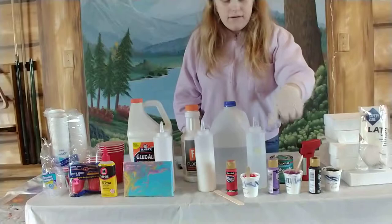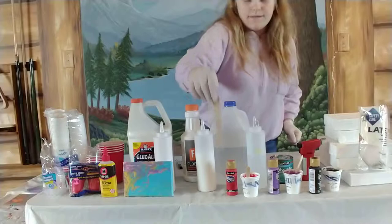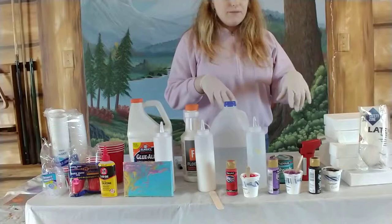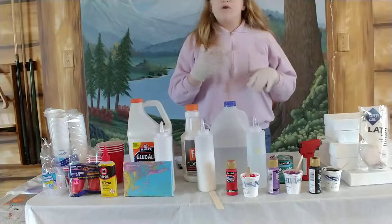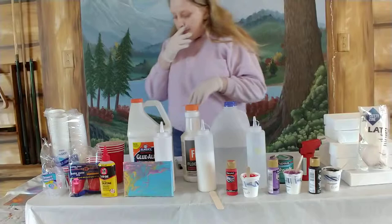You're going to need some kind of popsicle sticks. I have popsicle sticks already in here — these are really good for solo cups. I'm going to be doing a drink pour. I'm going to put a video of a different YouTuber in the description who talks about pour techniques. I'll name the techniques but I'm not going to go in depth on them.